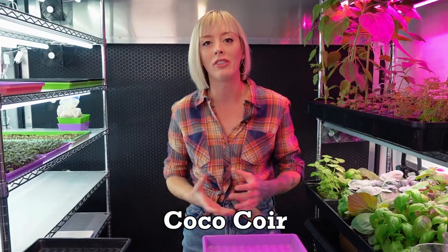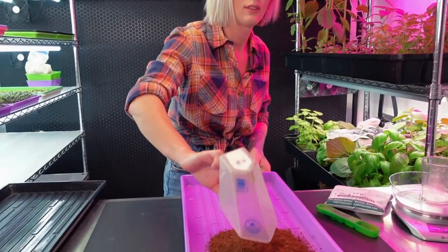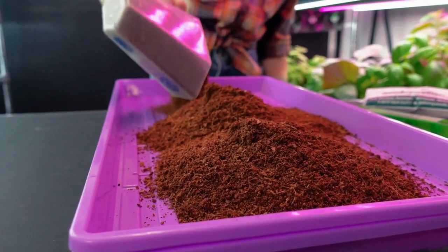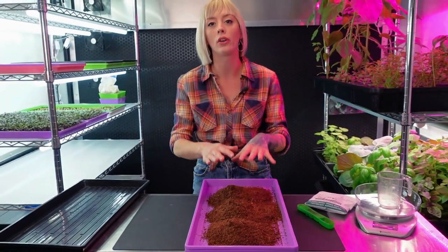The next thing we need to do is get our grow medium into our tray. For today's grow I am going to be using coco coir because it is one of our favorite grow mediums. For this tray we're going to be using six cups of coco coir, so let's go ahead and start measuring that out. Now that I have my six cups into my tray I need to even this out across the tray.